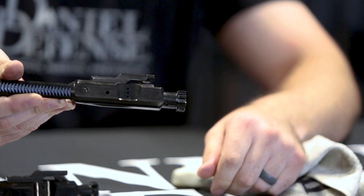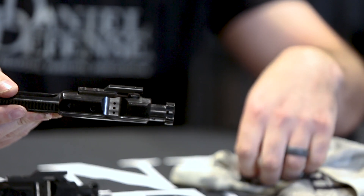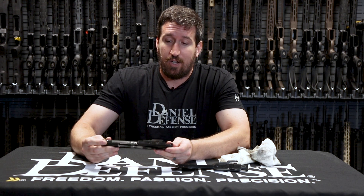This was done with suppressed fire as well, and you can see how easy it is to get that side clean.